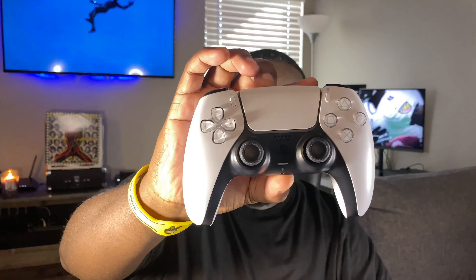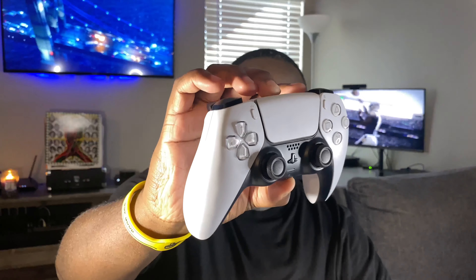Here's a full 360 view of the controller. This thing looks good — I'm excited. I don't even have a console yet and I'm already geeked out about this controller. There you have it — the PS5 DualSense controller.